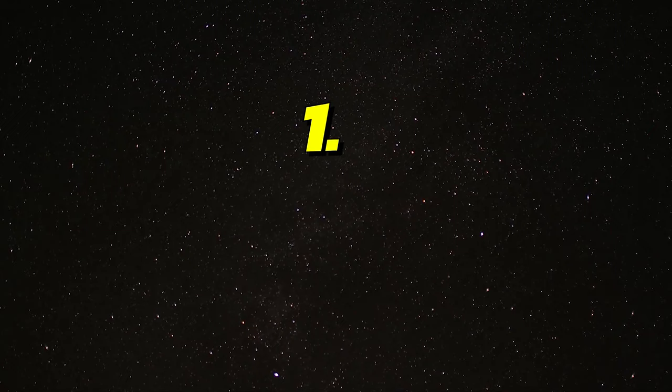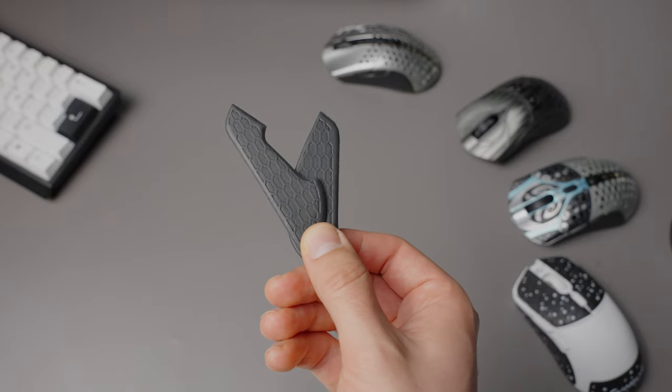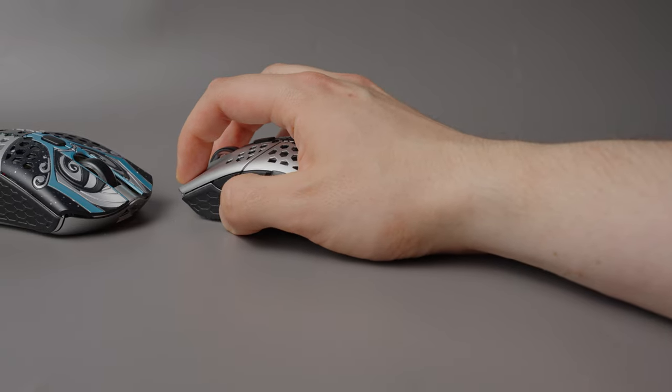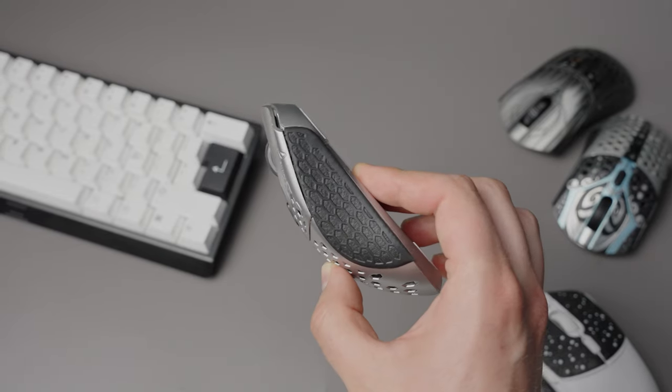The first and most impactful for me is to increase the size of the mouse. As an example, the Starlight 12 10th edition comes with these Infinity Skins, and with these you can actually increase the width of the mouse, which makes it significantly more comfortable for me. This is pretty much a game changer because the small one is on the verge of being too thin.